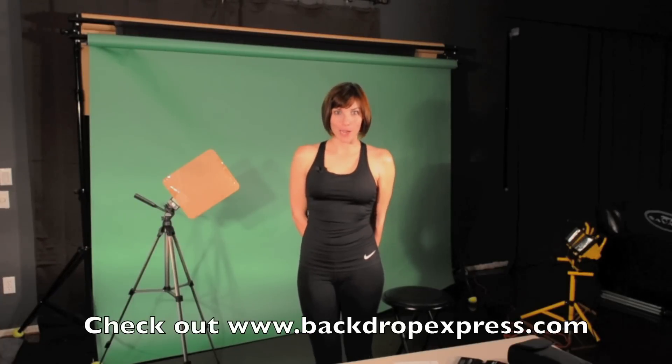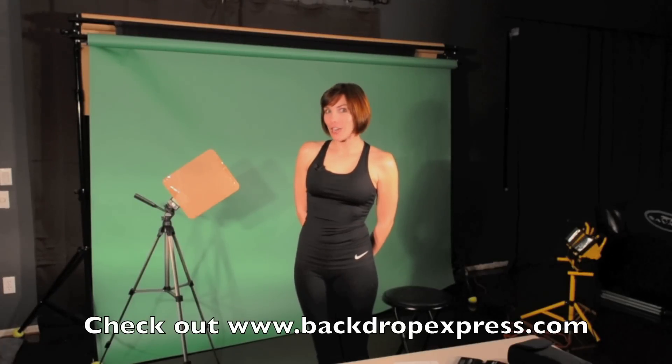Thanks again to Backdrop Express for the green screen roll paper and the collapsible backdrop. You should definitely check out their website, backdropexpress.com. They have a good selection of backdrops and backdrop-related items. If you have any questions at all about my green screens or about anything else, please let me know.